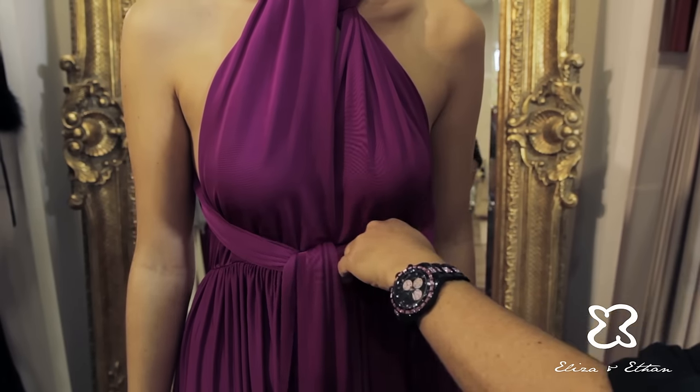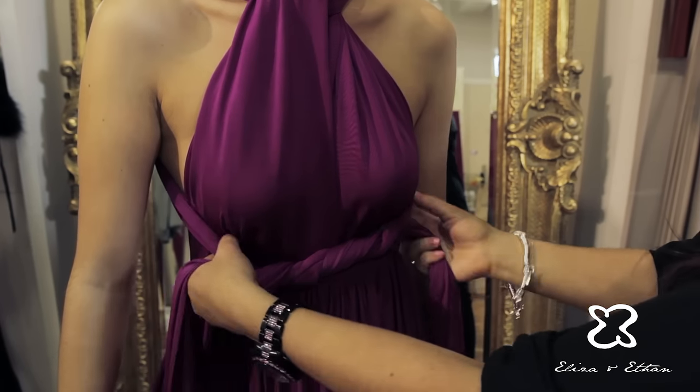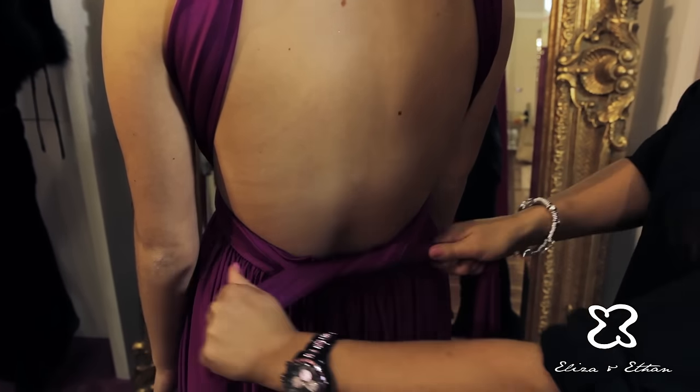Continue to loop the straps around each other until you achieve the desired effect, then pull the straps to the back and secure with a knot.